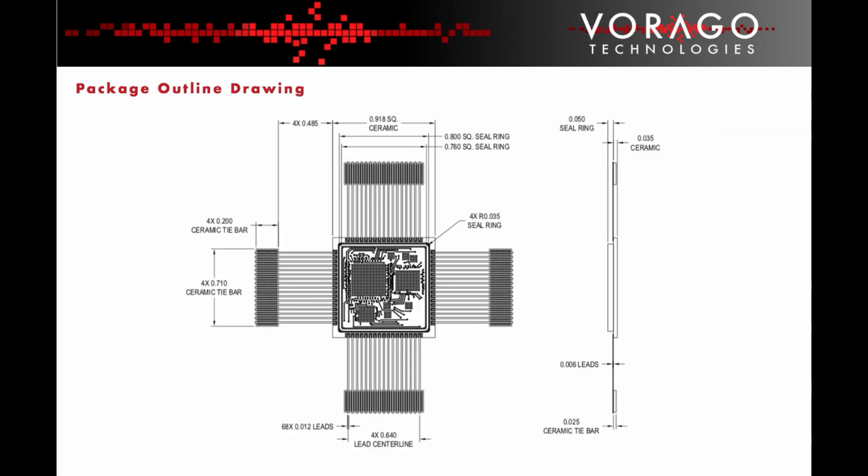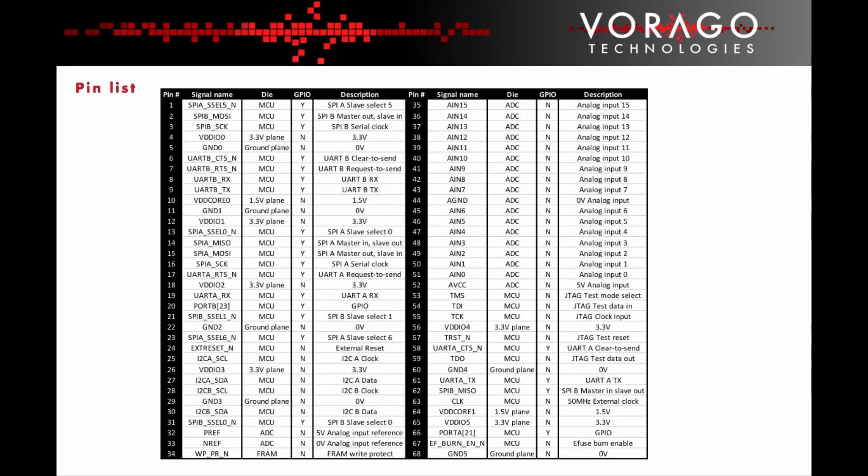The custom ceramic package is the smallest possible that will accommodate the die and allow a robust layout. A tie bar is used for mechanical stability, and the lid is seam sealed for hermeticity after assembly of the SIP. All 16 analogue-to-digital converter inputs are bonded out to the package pins. Also bonded out are two SPI interfaces, two UART interfaces, and two I2C interfaces, providing lots of options to communicate serially with other ICs in the system.